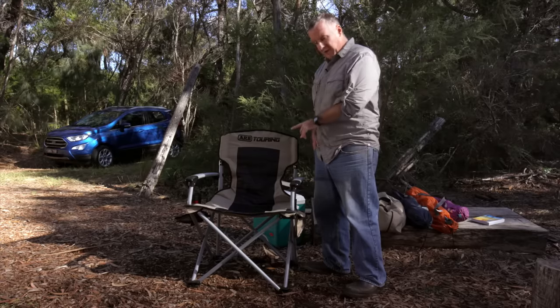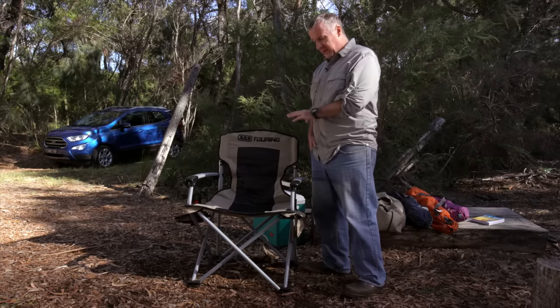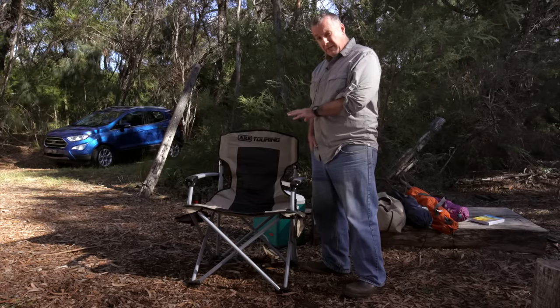Some sturdier chairs, like this one, are designed and engineered to sit an adult weighing up to 150kg. Some might even cope with me after a massive bacon and eggs brachy.